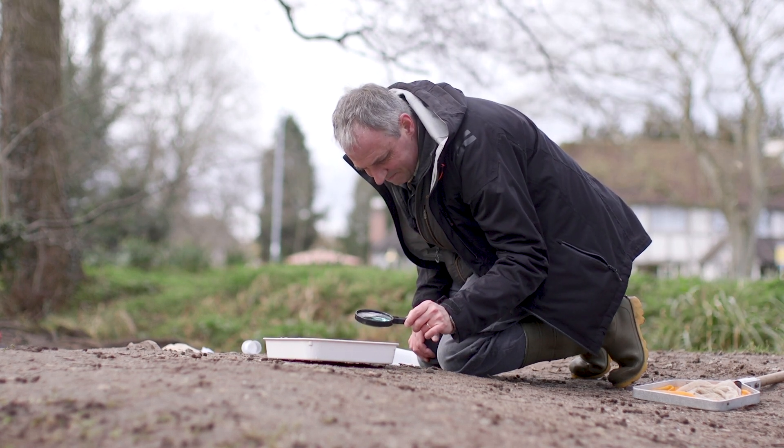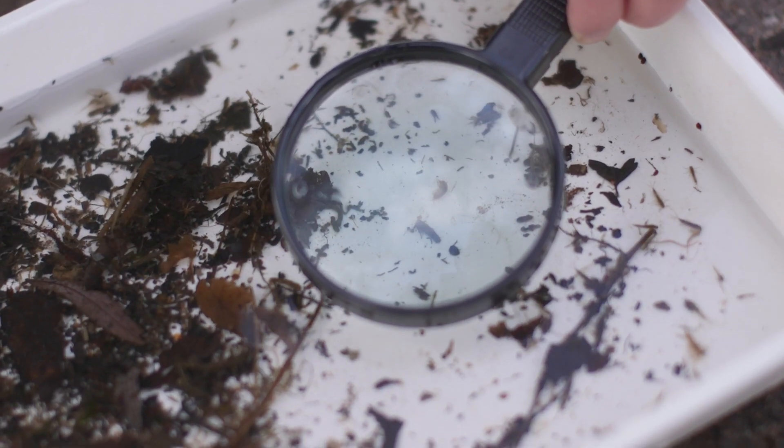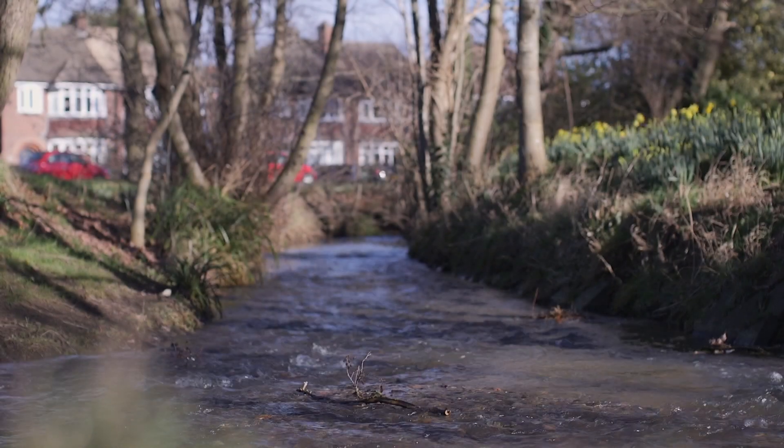My name is Professor Paul Wood. I work at Loughborough University in Geography and Environment. Today we're in woodwork at Loughborough, so we're going to look for some fantastic mini beasts and I'm going to show you exactly where we can find them.